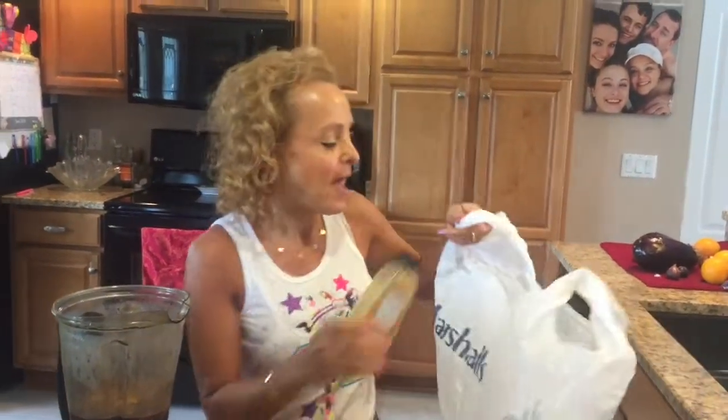So I found this hack and I wanted to share it with you because I think it's really cool. What you do is you just take a grocery bag, which of course you're going to recycle later.